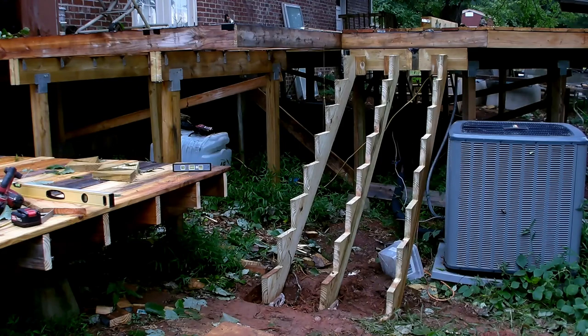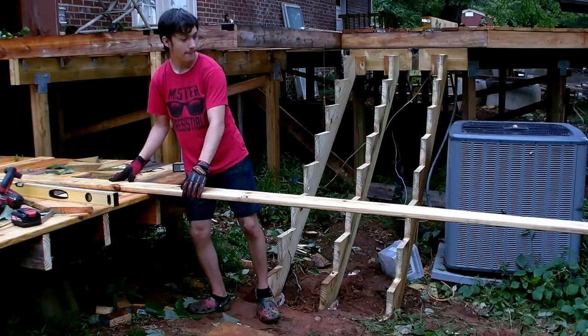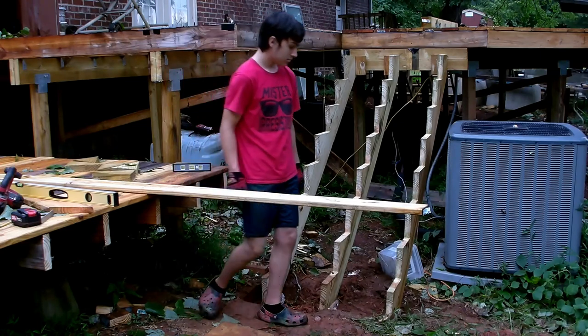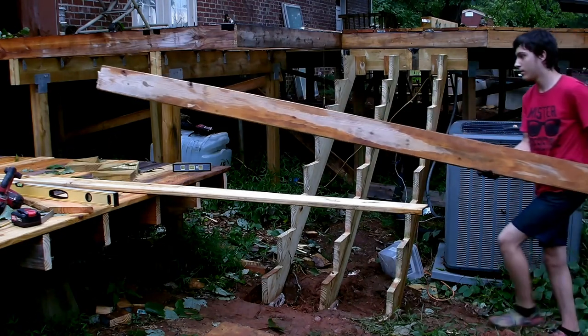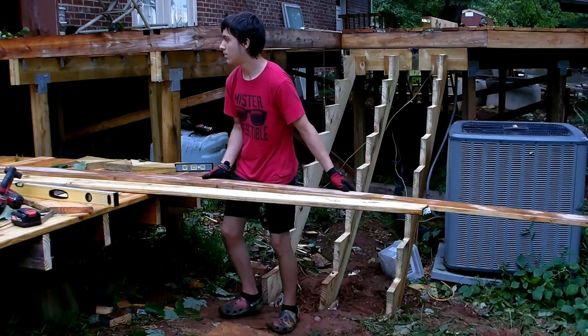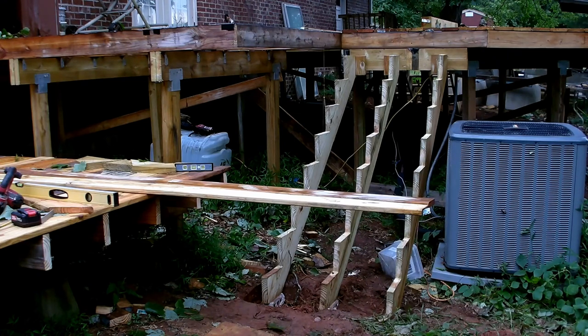We've got the stringers level and squared up where they need to be. Now we're going to start cutting the decking for the steps. I've got to measure and put tape on there to get the decking cut to fit. It's going to be just a hair over three feet wide — three foot four inches or three foot six inches wide, something like that. I need to go measure to make sure I have the right size.